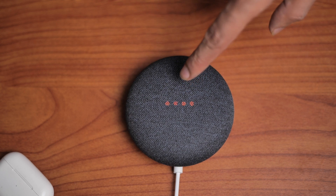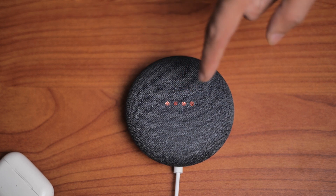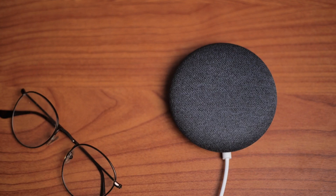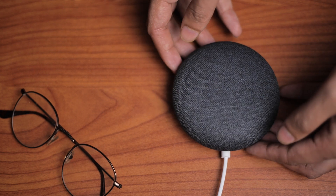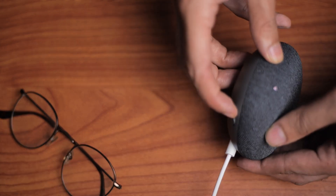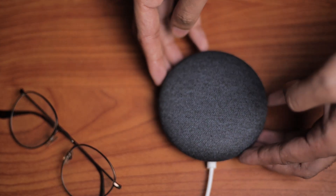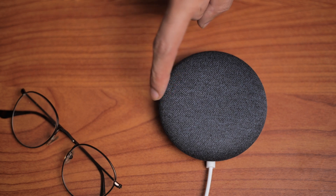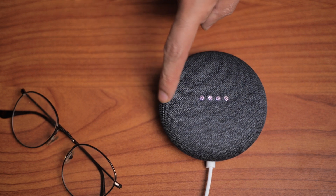Your Nest Mini might not be working because it is muted. If the lights are red, press the mute button on the bottom to unmute it. Additionally, you might think your device is not working because the volume is too low. Use the buttons on the left and right of the panel to adjust the volume so you can hear it better.